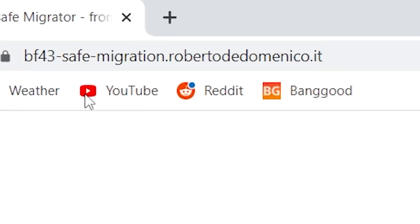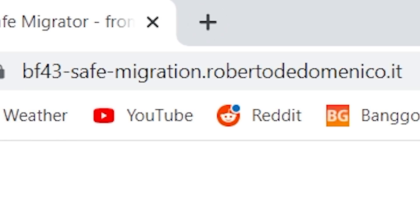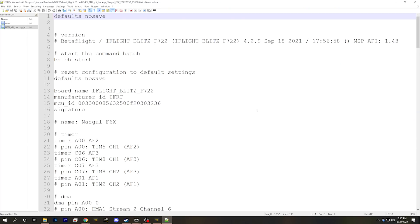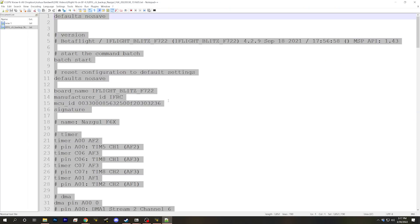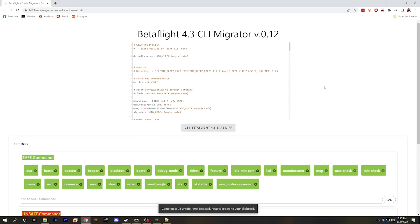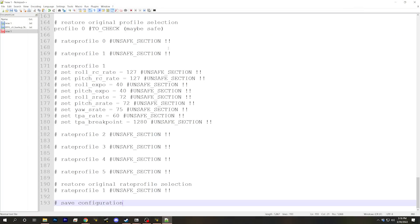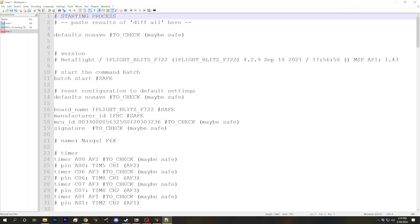While the tool is flashing, we go to the Betaflight 4.3 Safe Migration Tool — there's a link in the video description. I take my config dump, select all and copy, then paste it in there. The Safe Migration Tool goes through the CLI dump and marks lines that it thinks might be safe or might not be safe to carry forward.